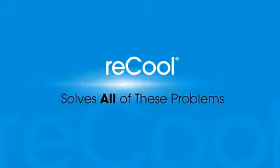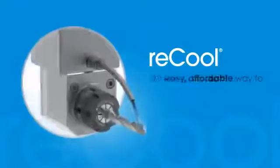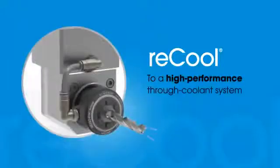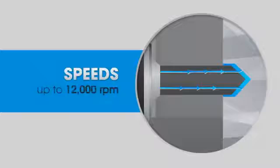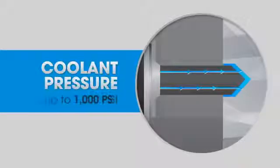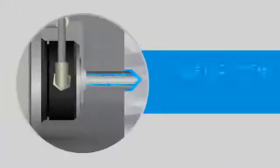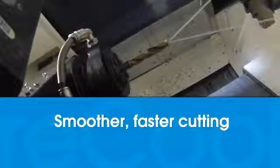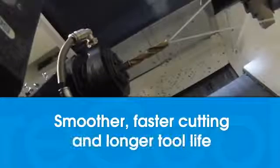Recool solves all of these problems by giving you an easy, affordable way to convert your flood cooling system to a high-performance through-coolant system. With Recool, the optimal amount of coolant is delivered directly to the cutting edge, even with difficult-to-access machining. You also get significantly better chip removal and no scattering or spray loss, which translates to smoother, faster, cleaner cutting and significantly longer tool life.